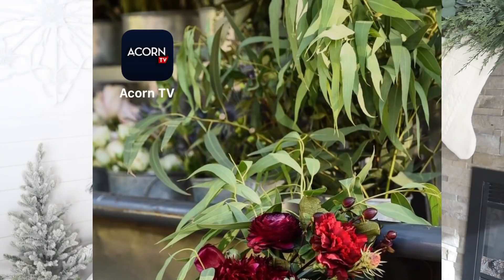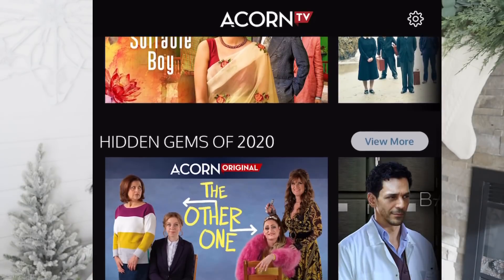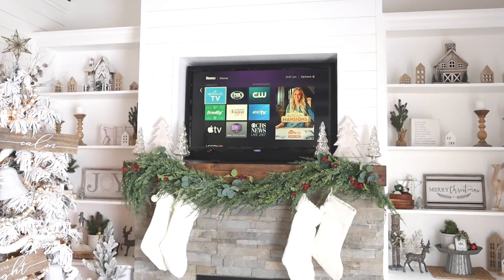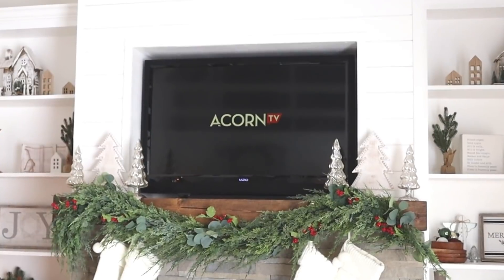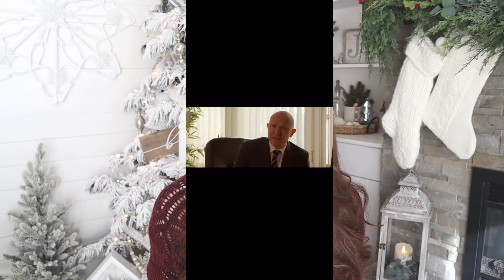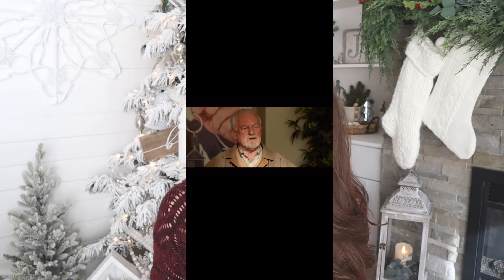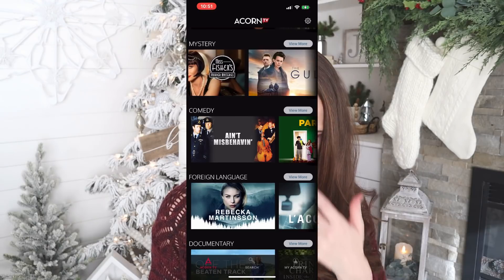Before we get into today's video, I want to thank Acorn TV so much for sponsoring this video. Acorn TV is a British-rooted streaming service with an extensive library that includes hard-to-find gems, timeless classics, and newly discovered favorites from Britain, Ireland, Austria, and beyond. I stream my Acorn TV from my Roku here in my she-shed, but you can also stream it from Apple and Android devices, even Amazon Fire TV. They have documentaries, comedies, and currently I am watching a funny series called The Golden Years.